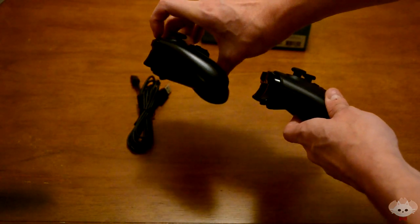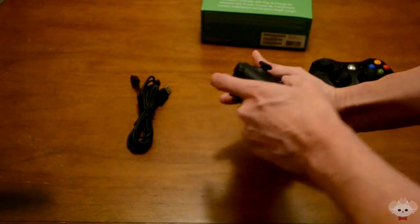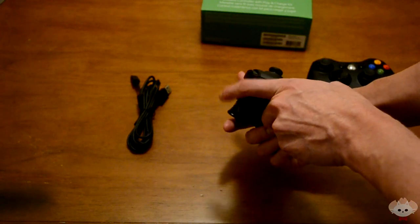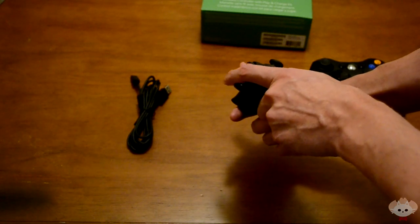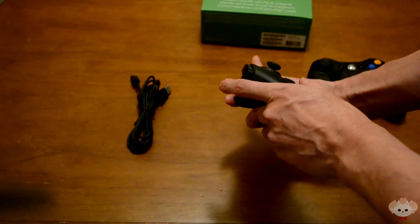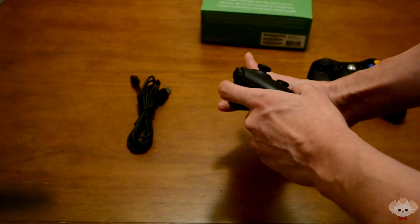Personally I like the more curved triggers a lot better — whenever you're holding it with your fingers right there, they won't slide off. It kind of holds your finger in place a lot better, and I love the way the triggers feel when you push them down. They have a little bit of resistance and feel very smooth.